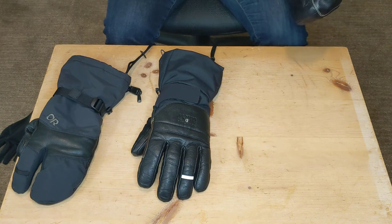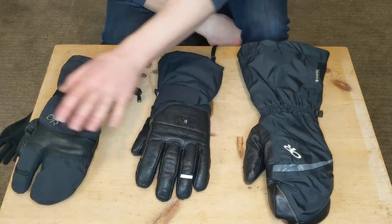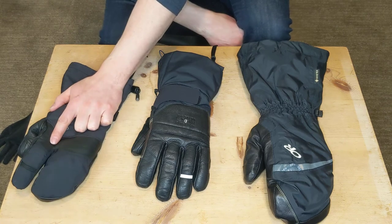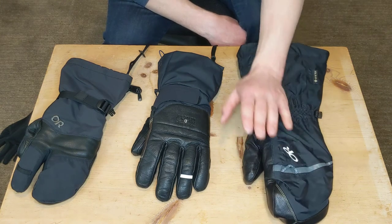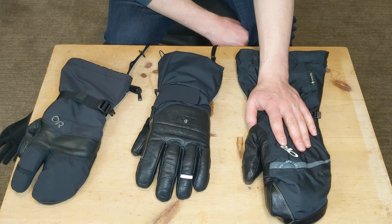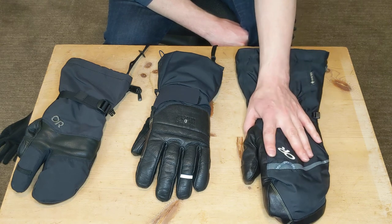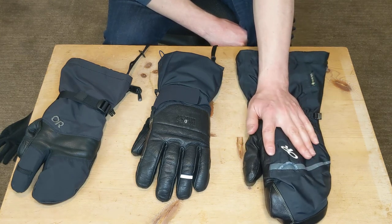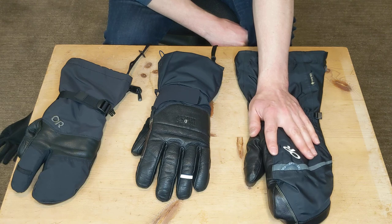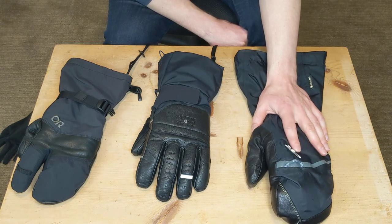In terms of warmth, it's difficult to compare because these are all three different glove types — a mitt, a five-finger, and a three-finger. There's no question that the Alti Mitt is the warmest glove I've ever worn. I've tried wearing it in 10-degree temperatures with negative wind chills and very cold conditions, and I still find it to be too hot. If you're in negative-degree temperatures or always have cold hands, give this one a test — this might just keep you warm.